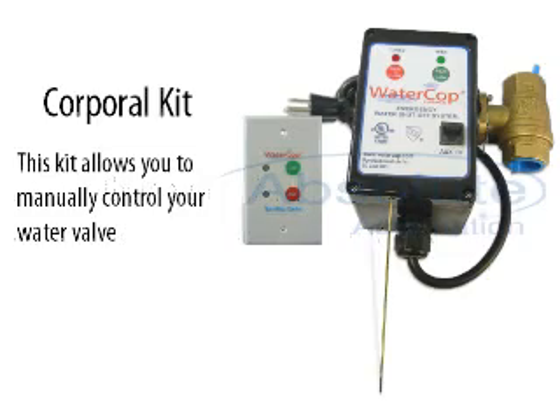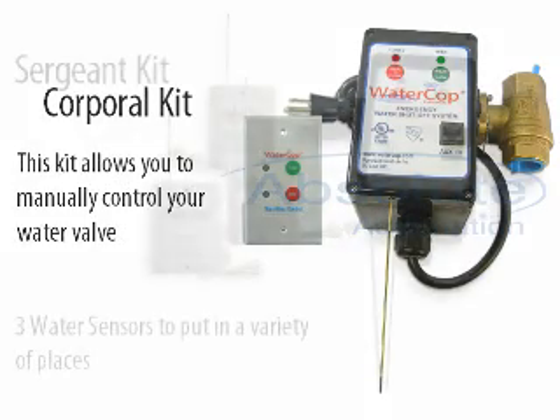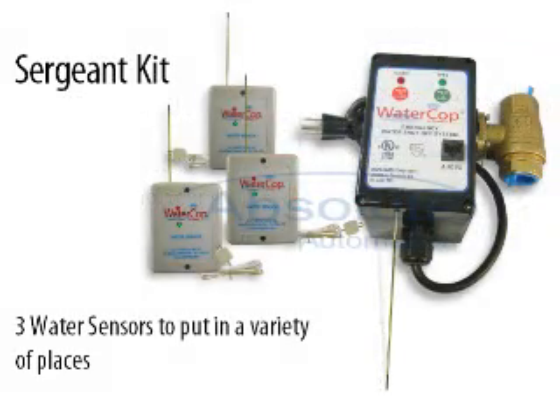The Corporal kit is the most basic — it allows you to manually control your water valve. The Sergeant kit has three water sensors to put in a variety of places.